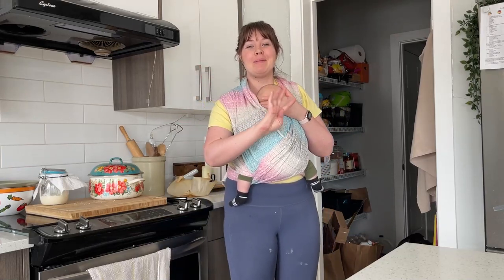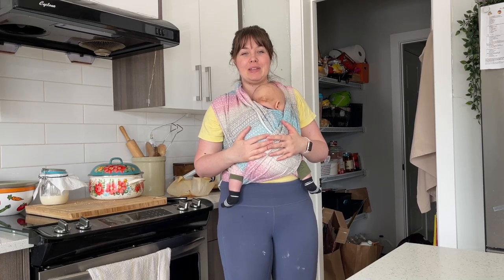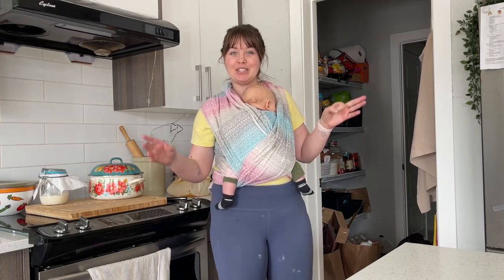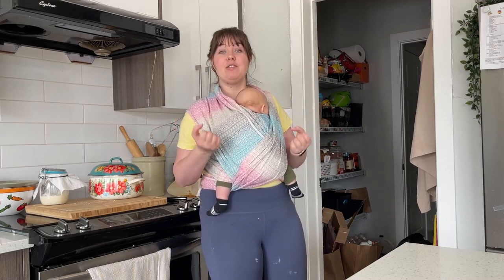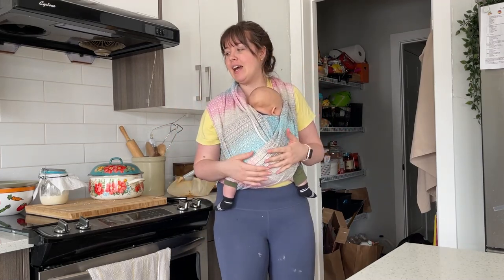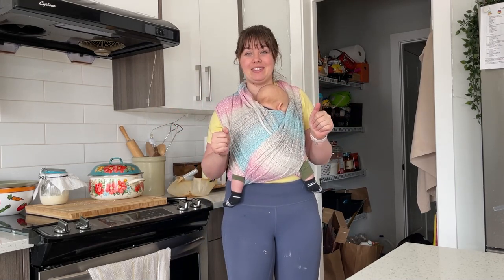Hey everyone! Welcome to video four of my mini sourdough series of baking sourdough for busy moms, showing you how to make your own starter, how to maintain your starter, and my 30-minute bread making method. Congratulations — you have created a starter, maintained it, brought it to life. You literally created living bacteria and culture. And you've made your dough and you're finally ready to bake your first loaf of sourdough. Today I'm teaching you how to bake your sourdough.